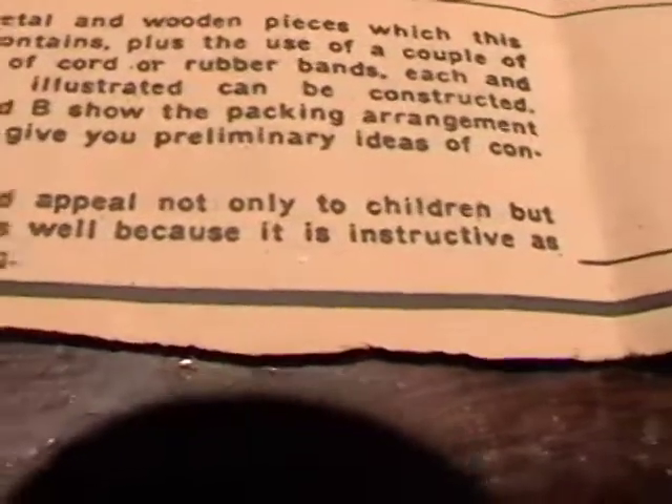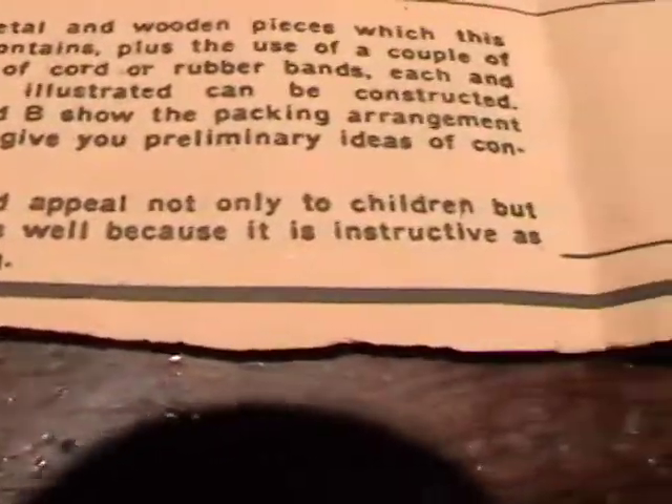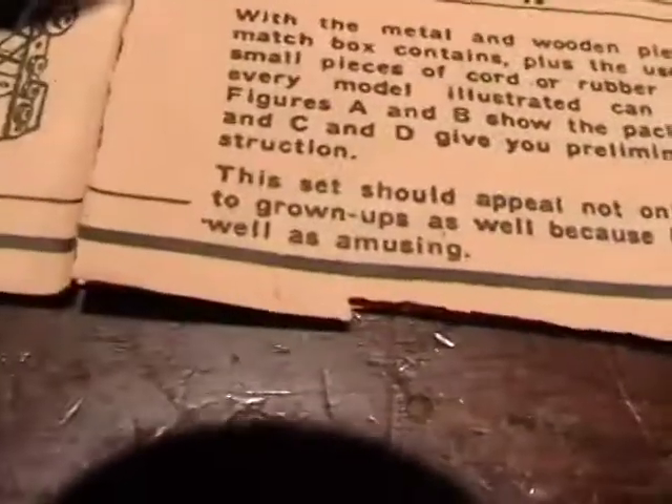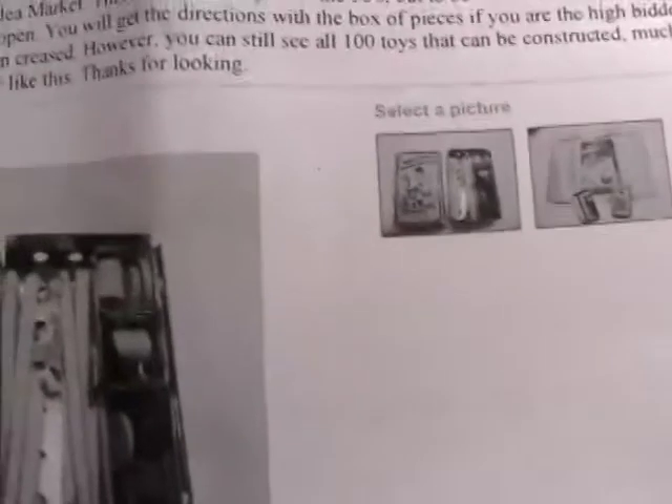This should appeal not only to children but to grown-ups as well, because it is instructive as well as amusing. I was fortunate to be able to get this for seventeen dollars on eBay.